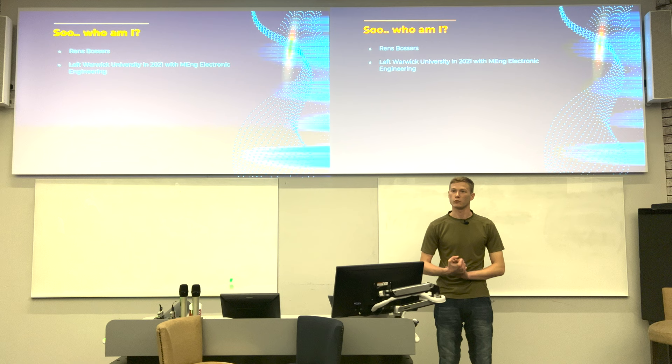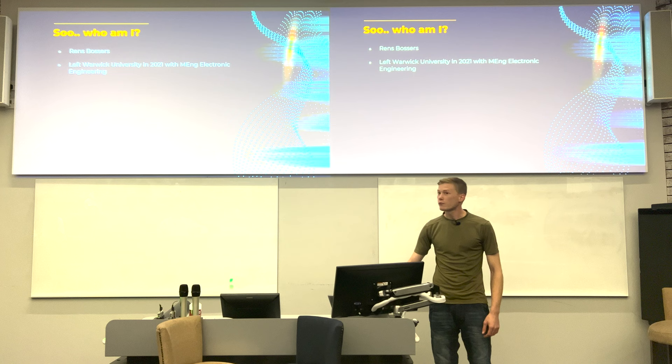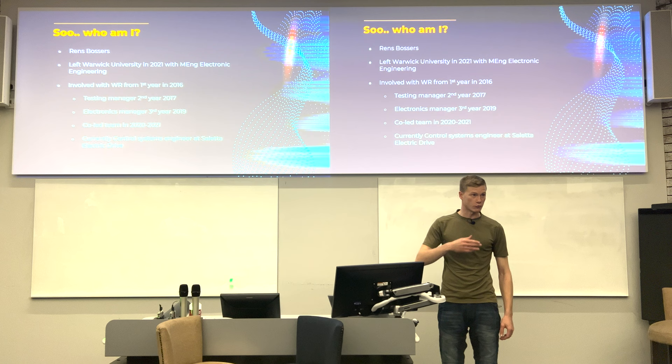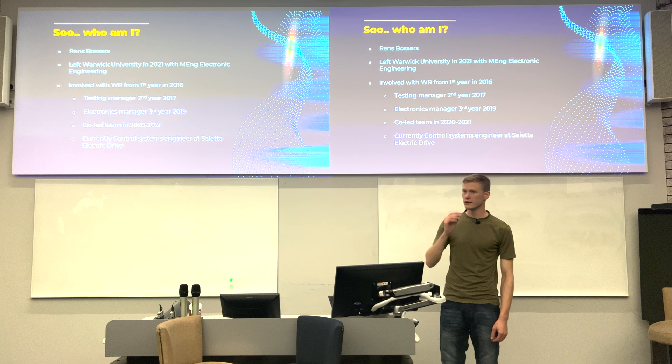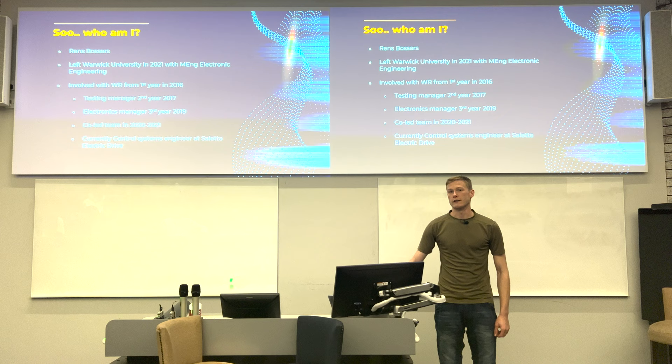Quick introduction — it's been a while since I've been here and maybe not everyone knows who I am. I'm Range Bosses, as you probably saw on the first slide. I left Warwick last year; I was involved with Warwick Racing from year one through to my final year — five years in total, one being an intercalated year. I co-led the team in 2020–2021, and we won a competition. Currently I'm employed at Soyetta, an electric drives company.